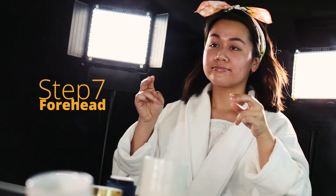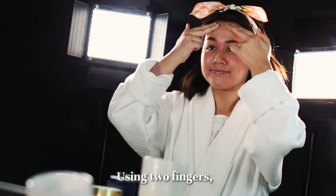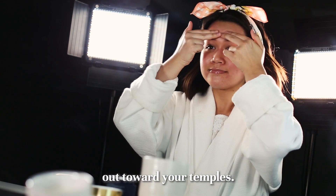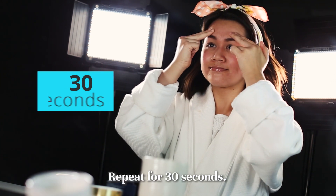Step 7. Forehead. Using two fingers, make small circular motions from the center of your forehead out towards your temples. Repeat for 30 seconds.